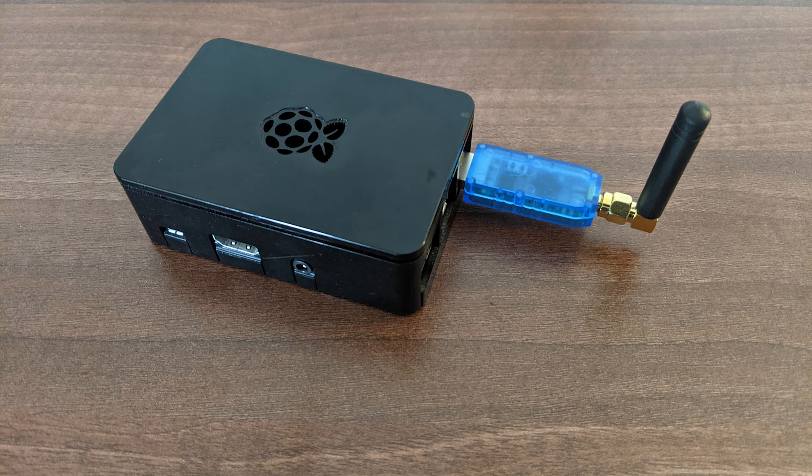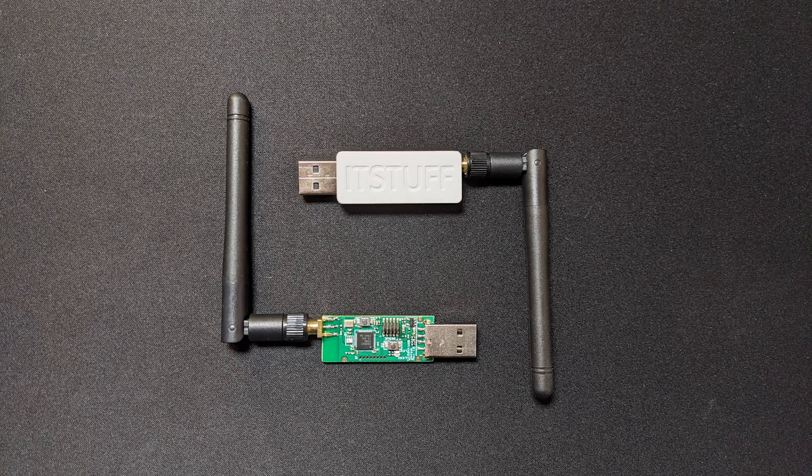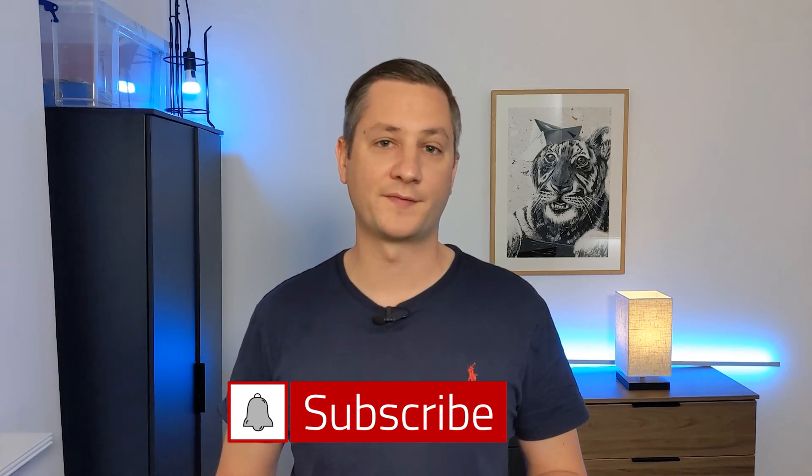I've stopped using my Philips Hue bridge and instead connect my Zigbee devices directly to Home Assistant using a USB Zigbee coordinator. These come in many different shapes and sizes and you can pick them up online on Amazon or AliExpress for 15 to 20 pounds or around 30 dollars. If you'd like to ditch your third-party hubs and connect your Zigbee devices directly to Home Assistant using a USB dongle, hit the subscribe button because I'm going to be doing a video about that shortly with step-by-step instructions.